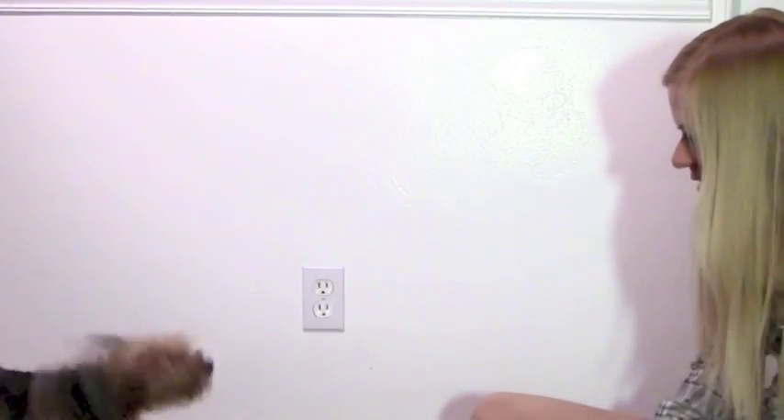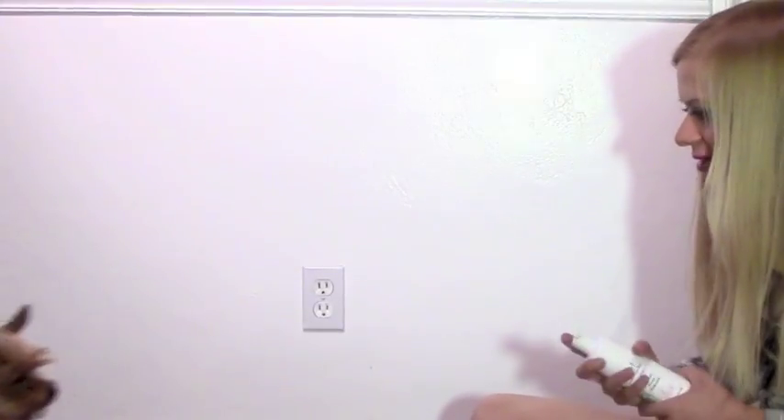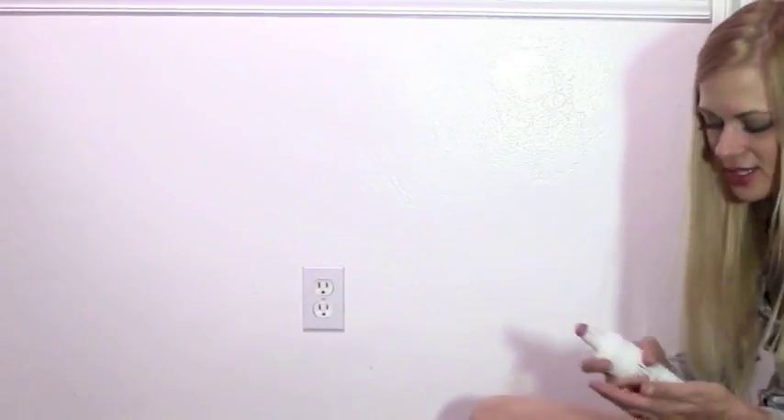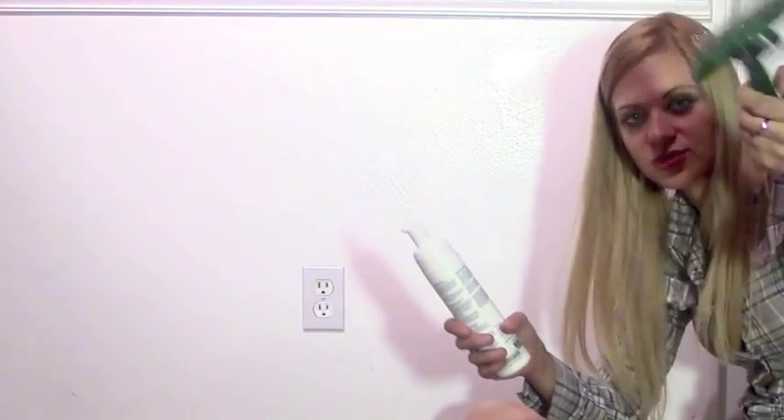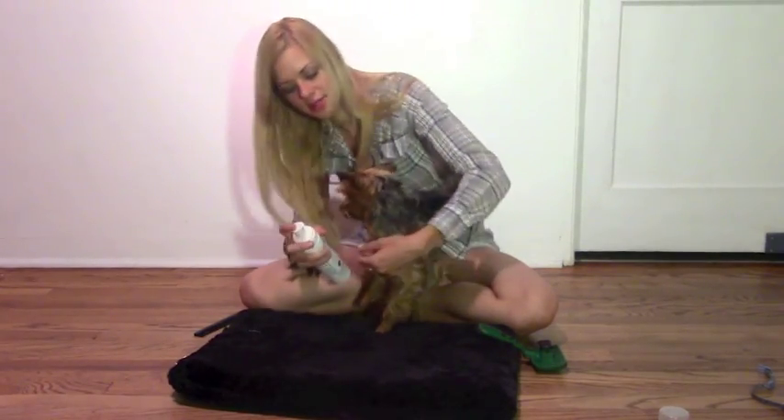So this is the foam. Don't be scared, come on, it's okay. So you just take the foam, put it on the dog, and brush through it with a real doggy brush. It's probably easier to use your hands than just putting it on.